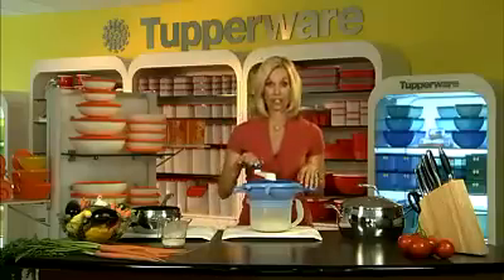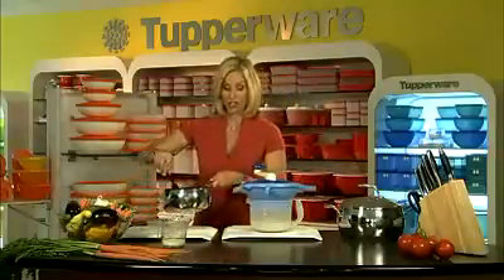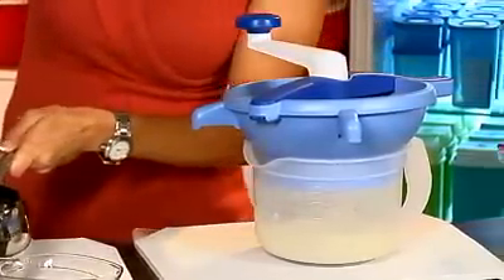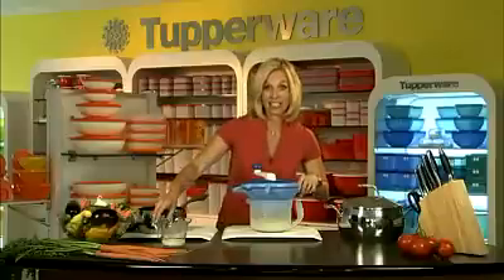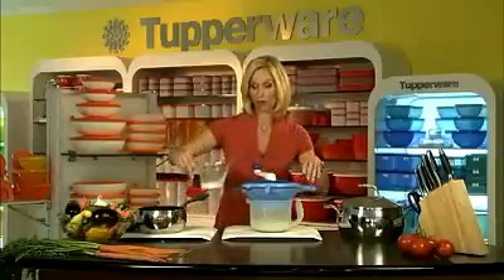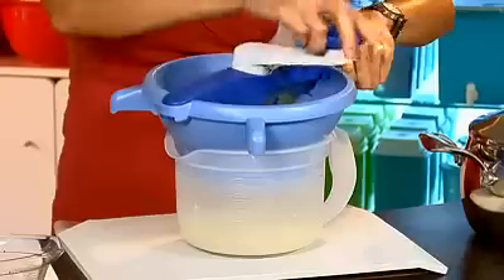Today I've been making mashed potatoes, one of my favorite things to do with Tupperware's Food Mill. All you have to do is take your cooked potatoes, put them over into the food mill, just like that. I like to add a little butter and cream to my potatoes, so you can just pour it right in and give it a spin. It's that simple.